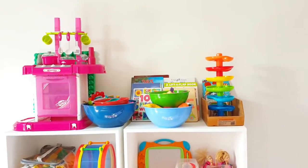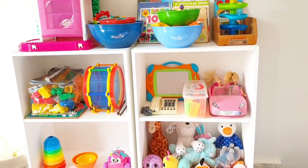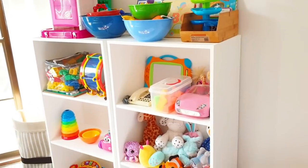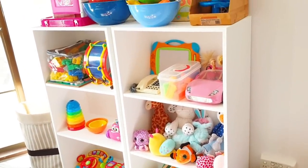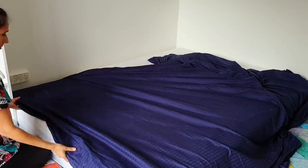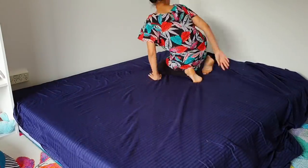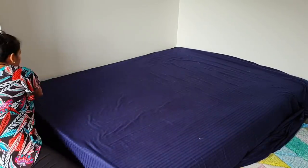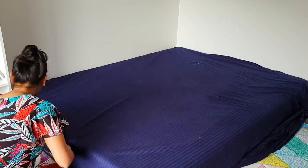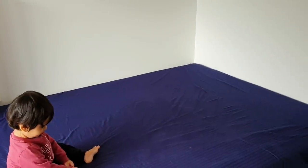And this is how it looks — just adding toys added so much color to the room already. Next I put the bed sheet on the mattress. The idea is to have an Indian batak-type place for my kids to play — somewhere they can play safely and avoid tripping and falling while I'm away. This blue one is just a workaround for now as I had it in my linen closet, but I'll keep looking for a nicer bed sheet for this room.